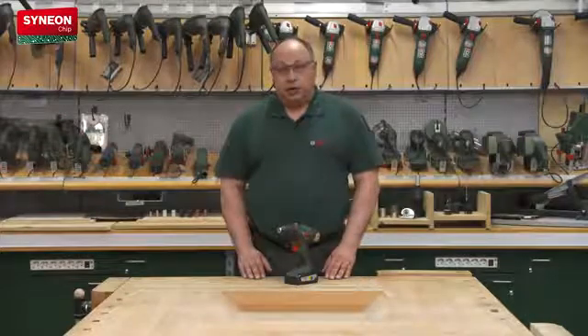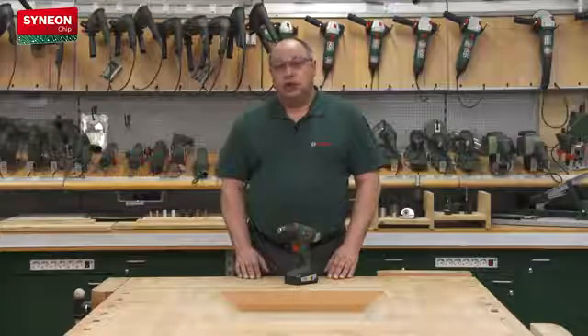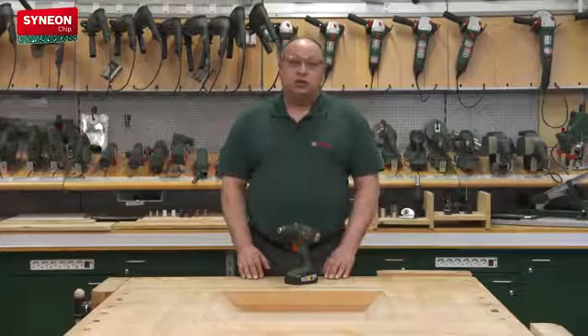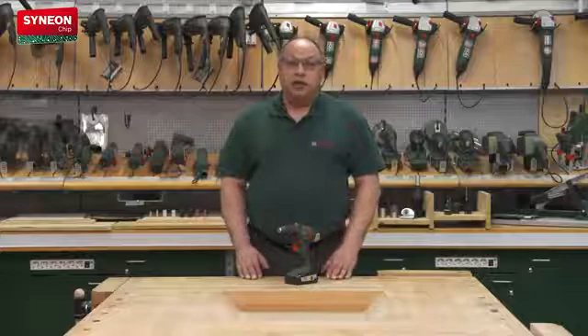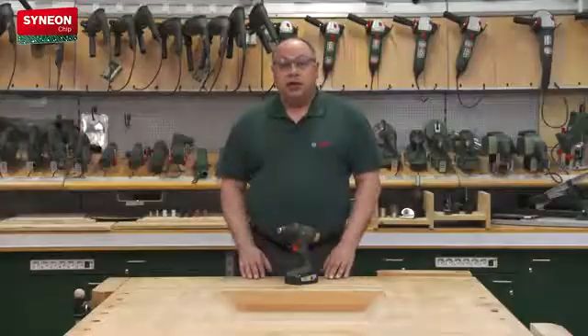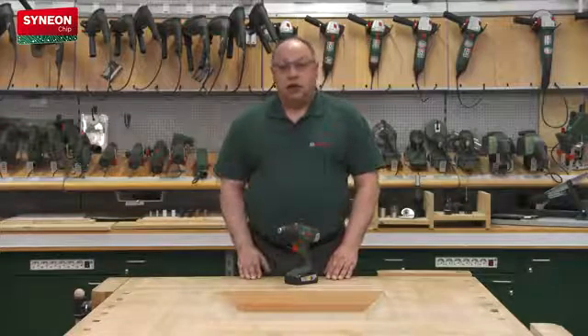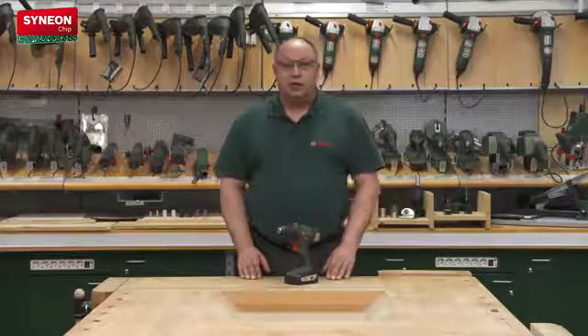What does this mean for you at work? Again and again, comparisons are made between devices — which one allows me to work longer? Sure, you can get some orientation from the ampere hours; 2.5 ampere hours is what we have here, for example. But people always ask: there are manufacturers already working with three or four ampere hours — wouldn't that allow me to work much longer? Unfortunately, this is not the case, because knowing the ampere hours doesn't necessarily mean knowing how long I can really work with the device. This depends on how efficiently the device actually works.